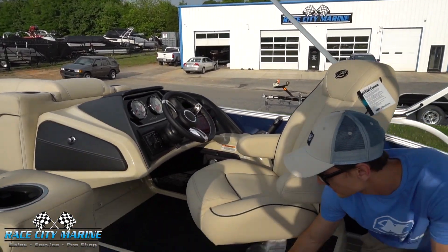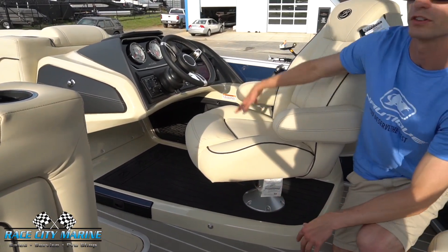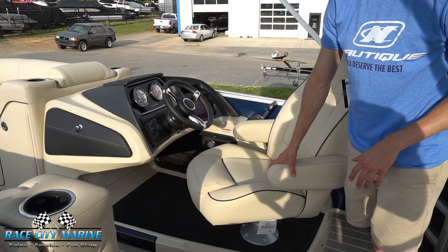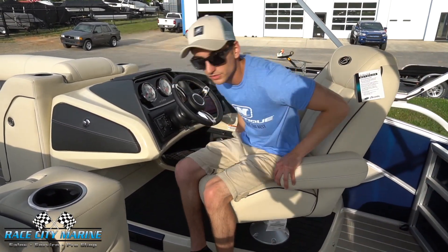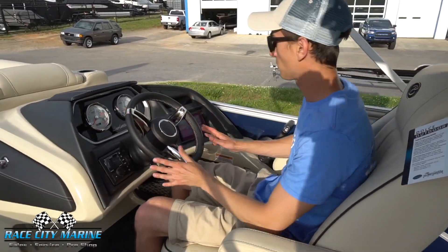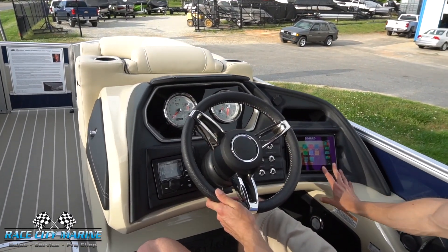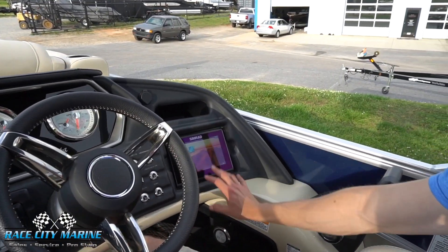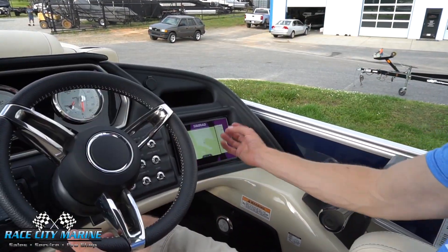Making our way to the helm, one thing you'll notice with the Barlettas is that the helm is sitting up on about a five-inch platform to help keep the driver's head above everyone else in the boat. Being higher up, your view isn't obstructed by other passengers. It's a very comfortable seat with two armrests that move up and down. On the dashboard, we have a seven-inch touchscreen on the right side with navigation features, boat parameters, water charts, and vitals.